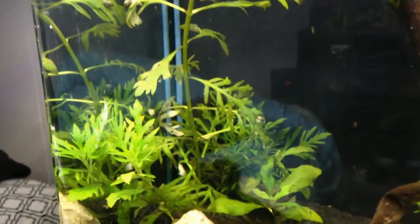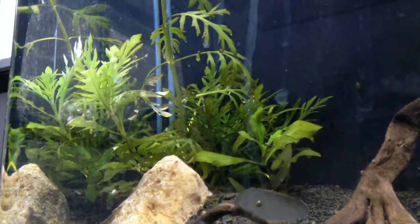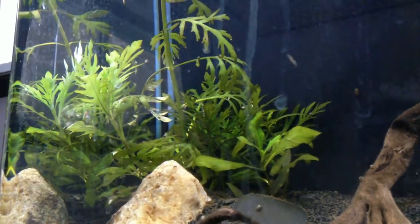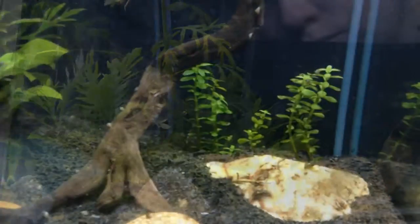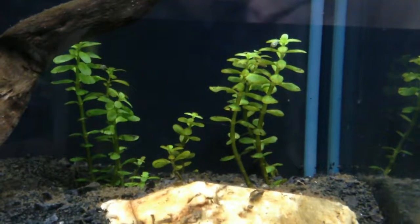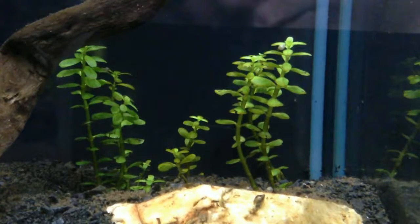This is my water wisteria — as you can probably see, I recently gave it a trim and the clippings went right back into the tank, coming along nicely. I'm trying to create a bushy corner for a little hiding spot since the tank lacks caves. This is my tissue cultured Rotala Rotundifolia — it's still small and growing slower compared to the wisteria, but I have high hopes for it once it gets settled in.